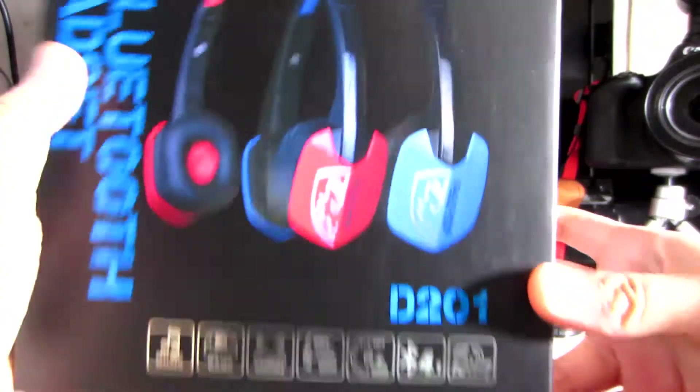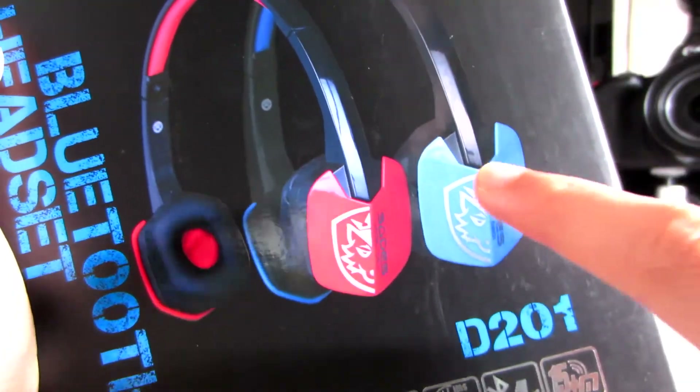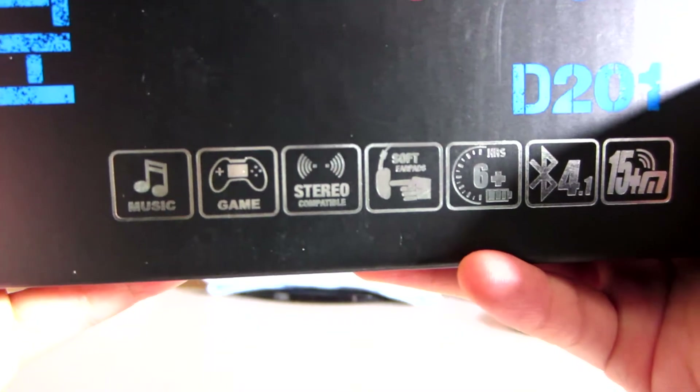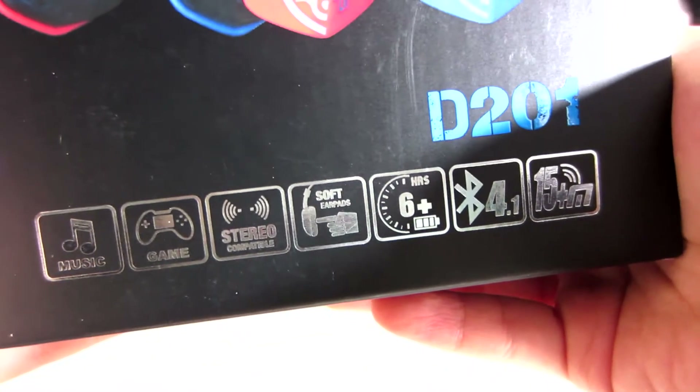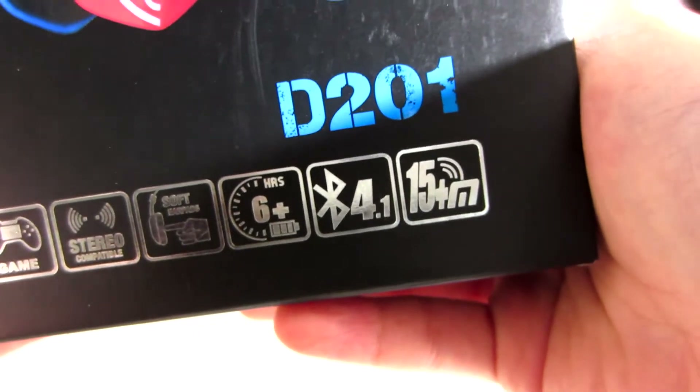Looking at the front of the box, you can see that the D201 comes in two colors — red and blue. It says that it's good for music, it's good for games, it's stereo compatible, it has soft earpads, it has 6 plus hours of battery, and it's compatible with Bluetooth 4.1.